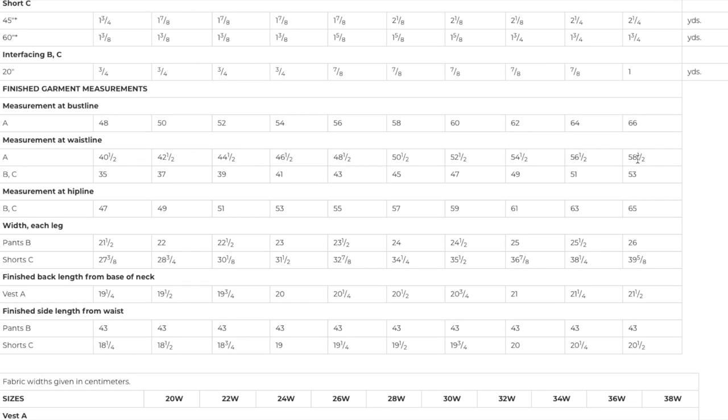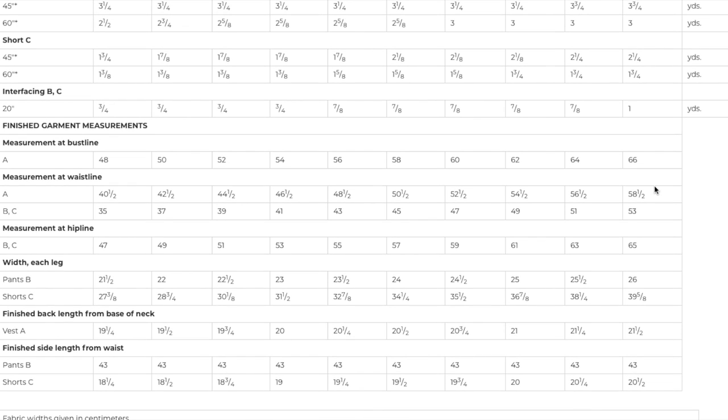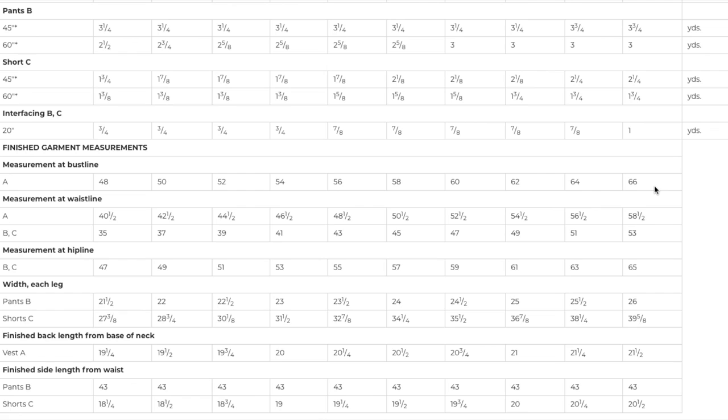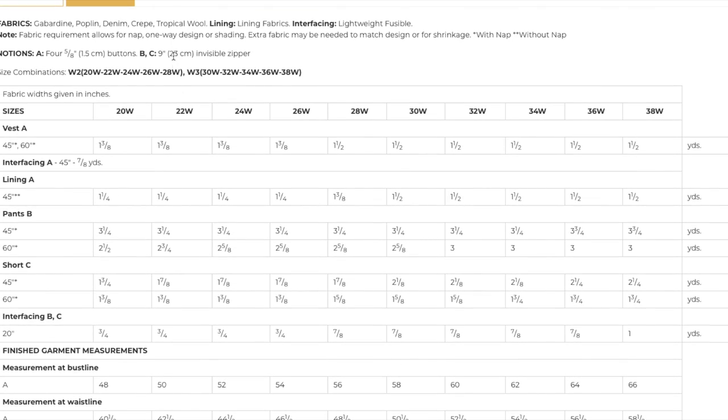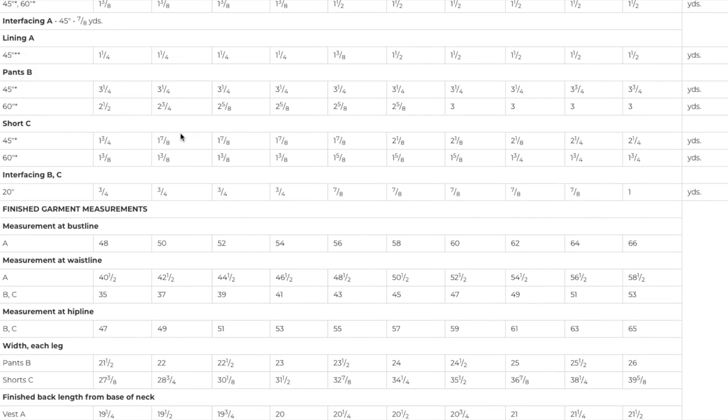Waist line measurements for B and C go up to 53 at the waist and 65 at the hip. For what it's worth, I am a size 22 Misses at the hip, and I'm still a 22 here. But as we've discussed, the block for a Misses is different than the block for a Women's. There was some discussion at one point about getting two of the same pattern and making a 22 Misses and a 22 Women's to see the difference — still on my to-do list. I think that would be really interesting to see what the differences are, even if I just compare the tissue pattern pieces. TBD on that.